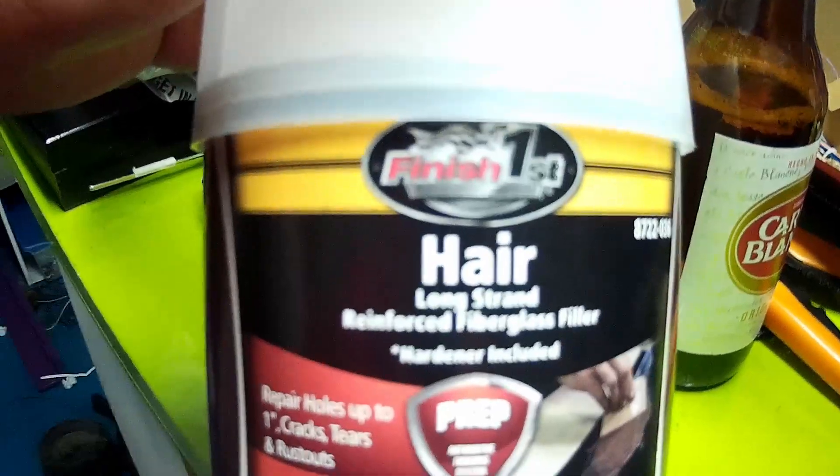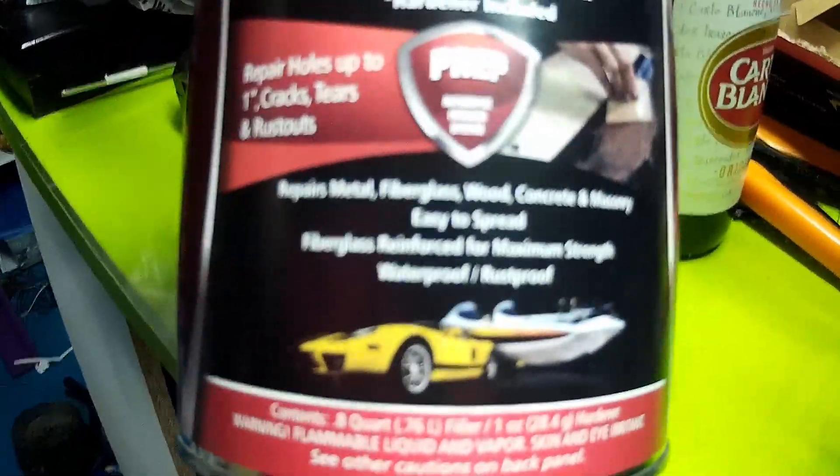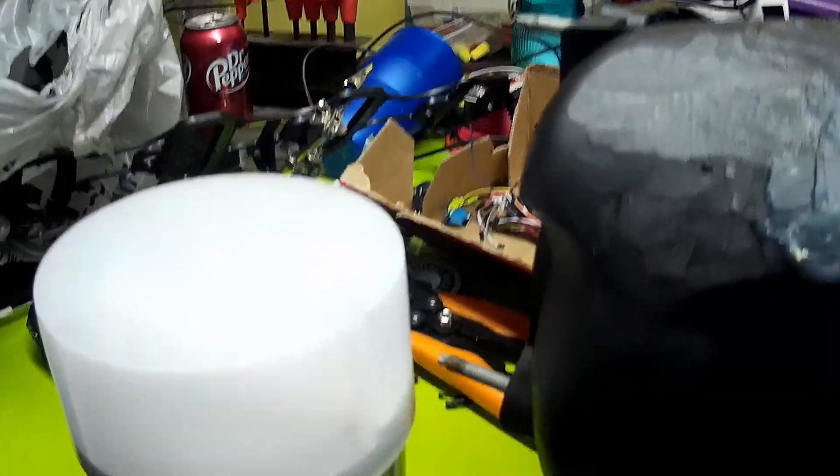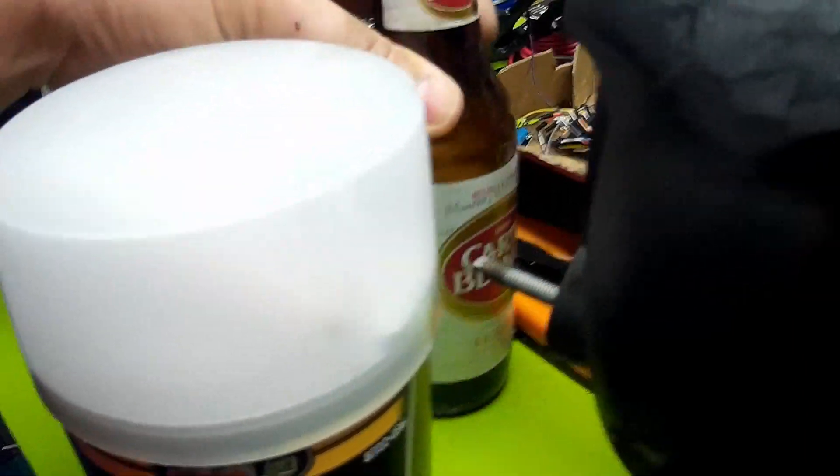This stuff's Finish First brand, whatever the hell that means. It's basically what most people would call cat hair. It's got some fiberglass reinforcing in it so that it'll be a little bit stronger.